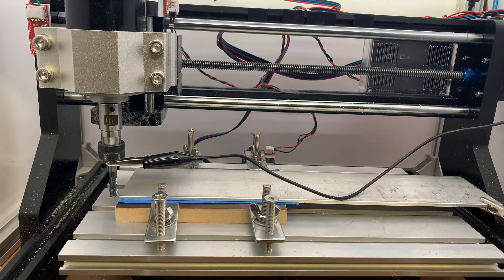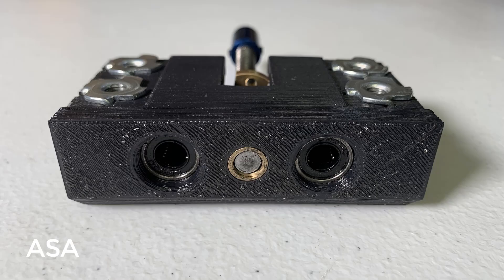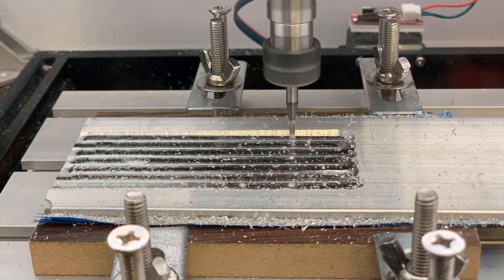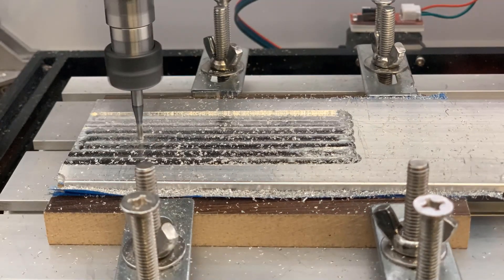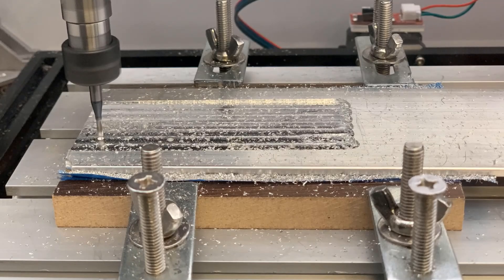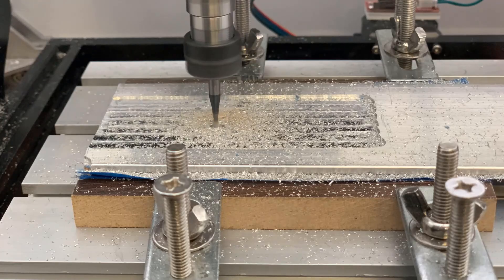Let's start with the X carriage plate. After I reprinted the PLA spindle mount with ASA, it's a lot more stable. I didn't experience the spindle suddenly dropping again, but there are still some problems with the Z-axis motor, as it can't provide enough torque to move the spindle up and down.